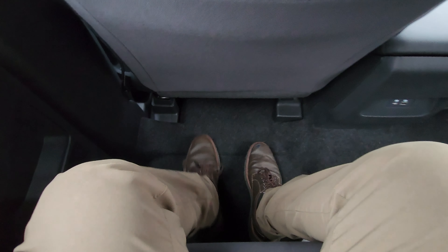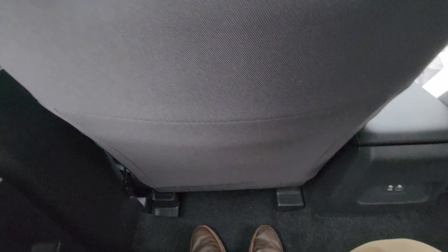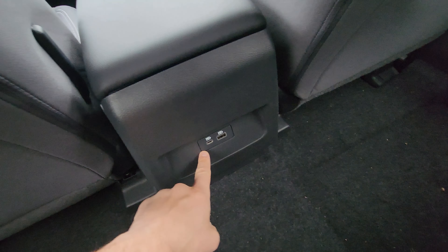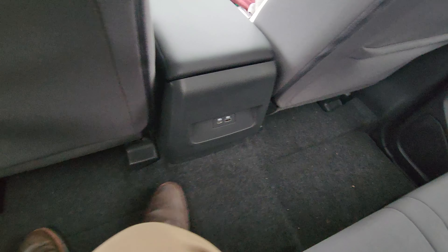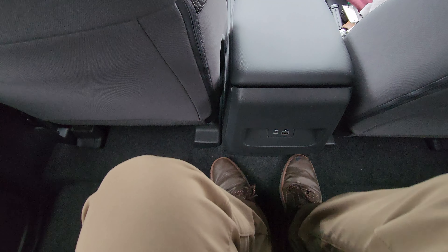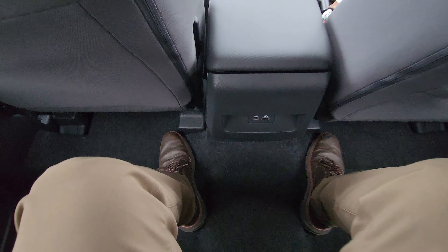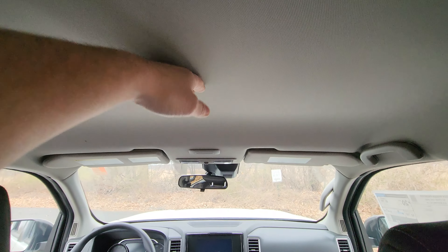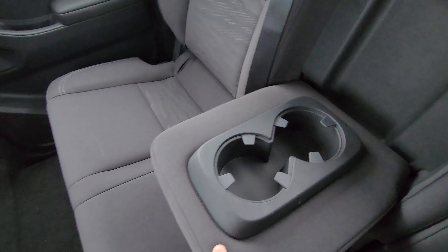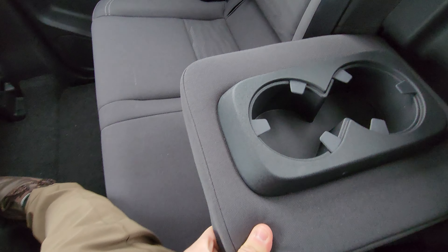There's an incredible amount of room — I'm actually kind of shocked. The headroom is okay; I'm 5'8", so the legroom is good, but if you're six feet tall you might want to think about it. There's a USB-C and a USB-A port in the rear, and there's like a tiny middle hump — I'm chill with it. There's a storage pocket in the back, no sunroof, but you've got rear cup holders and a little armrest that's pretty plush and comfortable.